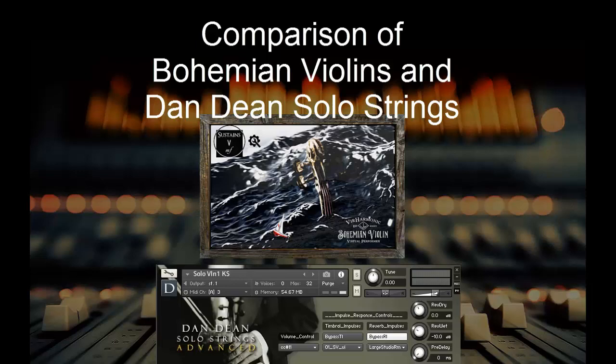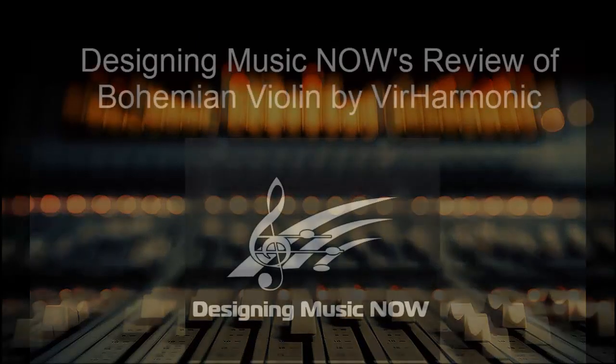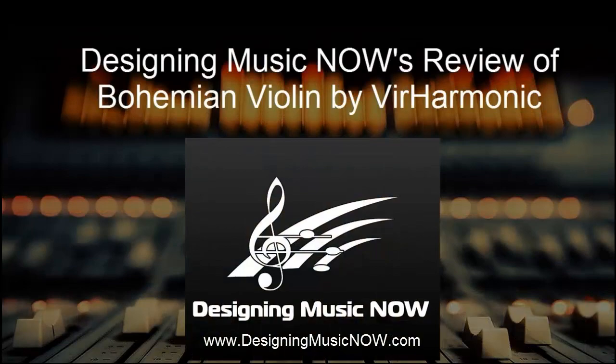And then they're also going to be releasing other string instruments like cello in the future.